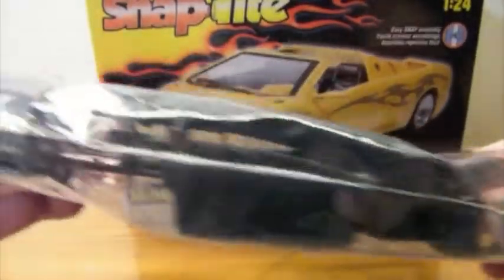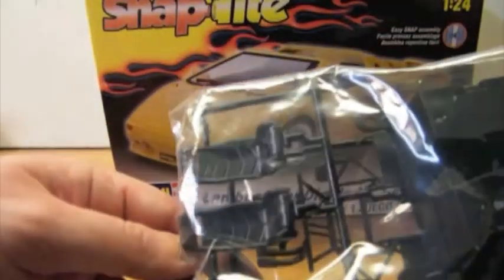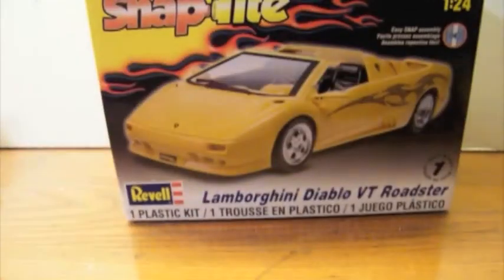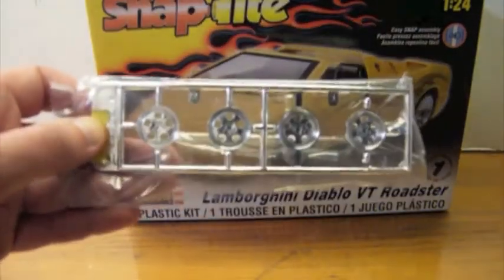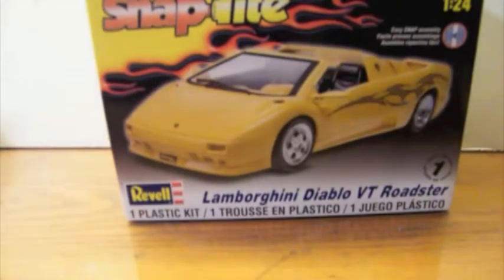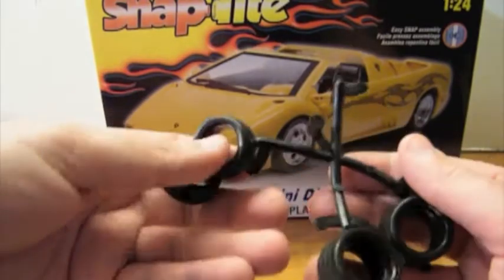The front axle holder is cast as part of the interior bucket. It has nicely detailed seats and other interior components. We've got four chrome wheels, and a set of nice tires — no name, but good tread detail.